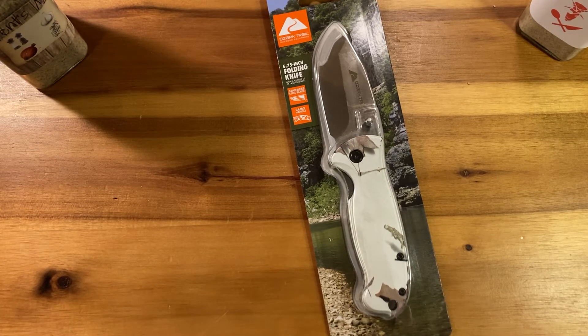I started thinking about it — every single time I shop at Walmart I pass by stuff like this. I know this is garbage compared to what I'm used to, but is it even worth the $5.75 it cost me? We're gonna find out. I'm opening this with a $75 knife.